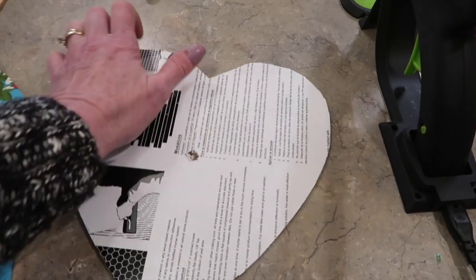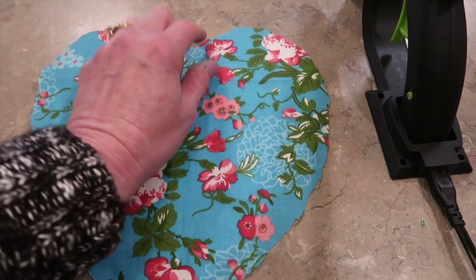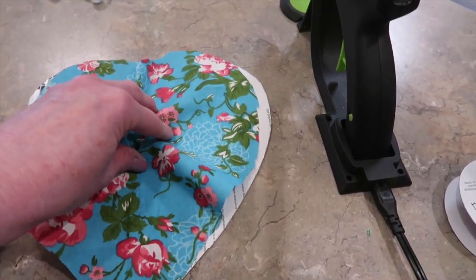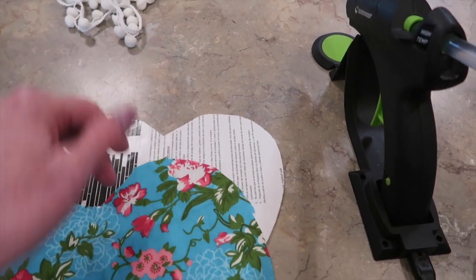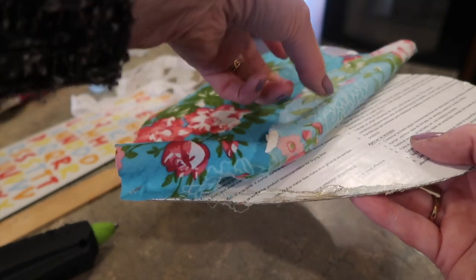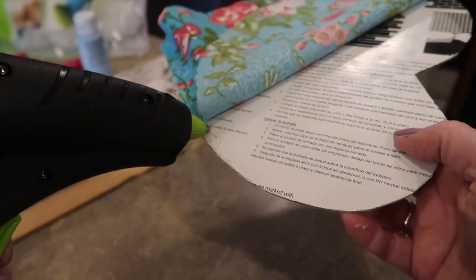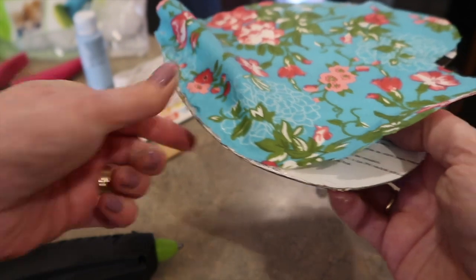Put your cardboard back down on the table, then take your fabric and try to center it on your heart. All you're basically going to do is hot glue the edge to match your pattern — that gives you loose fabric in the center to stuff. I'm going to leave an open little pocket so I can stuff the polyfill in. Apply just a thin little bead of hot glue, match the fabric up to the edge of the cardboard, and work the fabric all the way around. The trim will hide any little messiness.